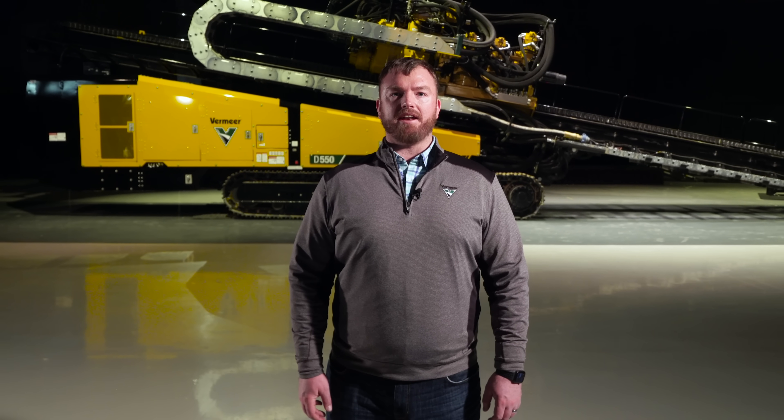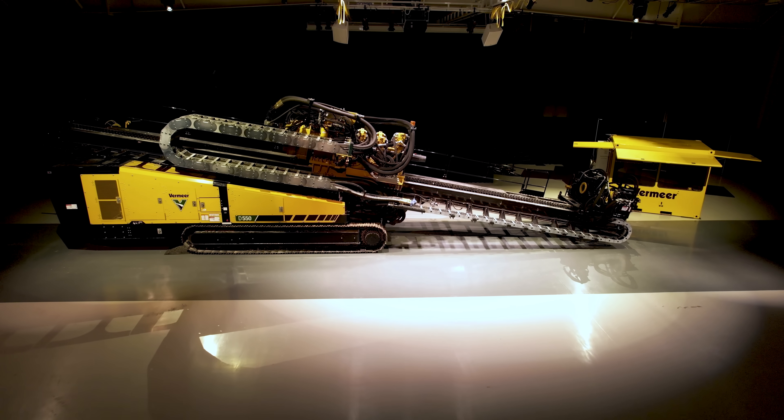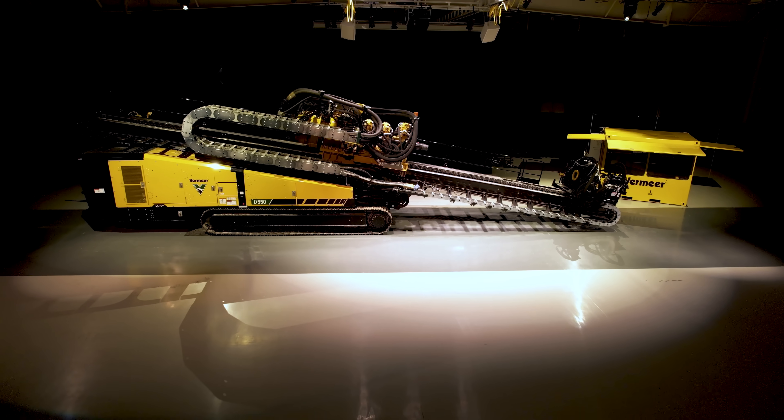Overall, the D550 is equipped with new technology and advances that will help maximize your productivity and efficiency. For more information, contact your local Vermeer dealer or visit us at vermeer.com.